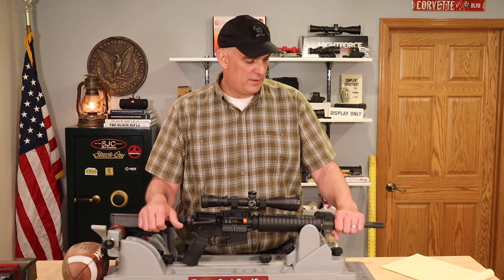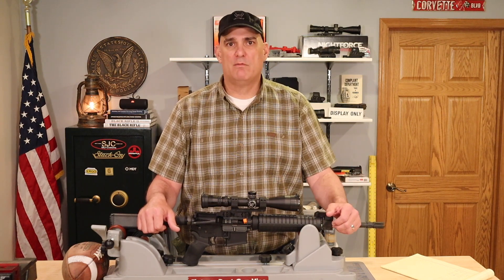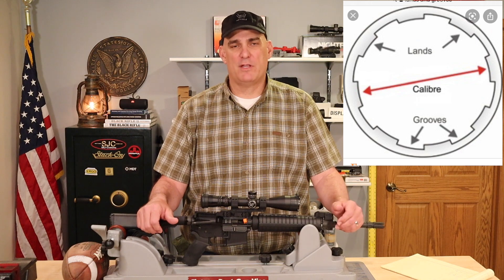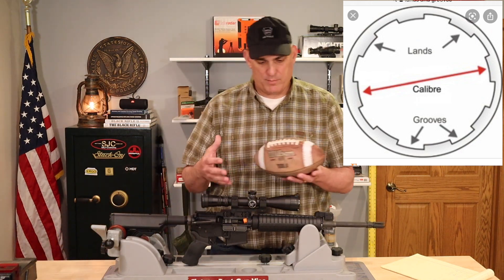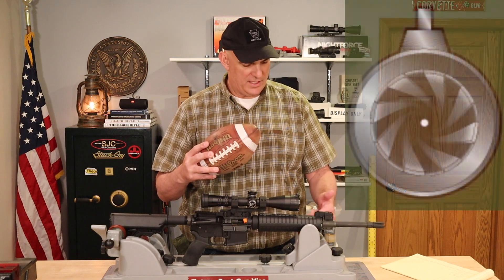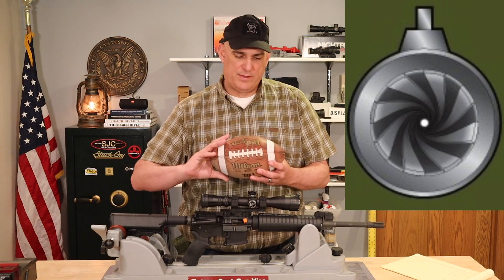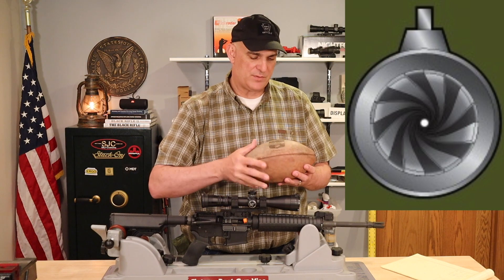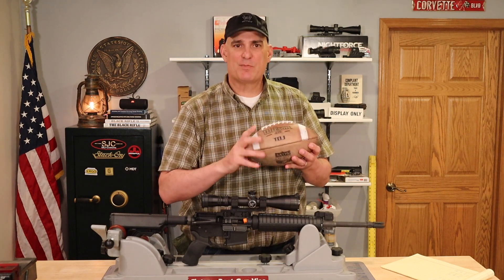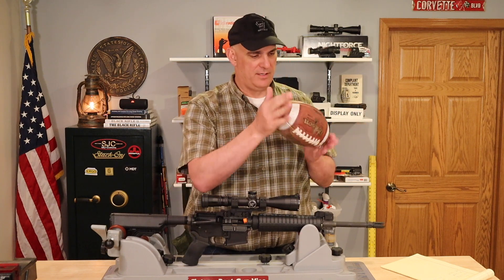We're going to start off with rifling. Looking down the barrel, we can see that the rifling is made of two things: lands and grooves. The lands are the high points in the barrel and the grooves are the low points. The lands are the part of the barrel that grabs onto the bullet as it speeds down the barrel. The lands and grooves twist from the chamber end down to the crown of the barrel, imparting spin onto the bullet. Once it leaves the barrel, hopefully we have a nice tight spiral going downrange and not some ugly wounded duck.